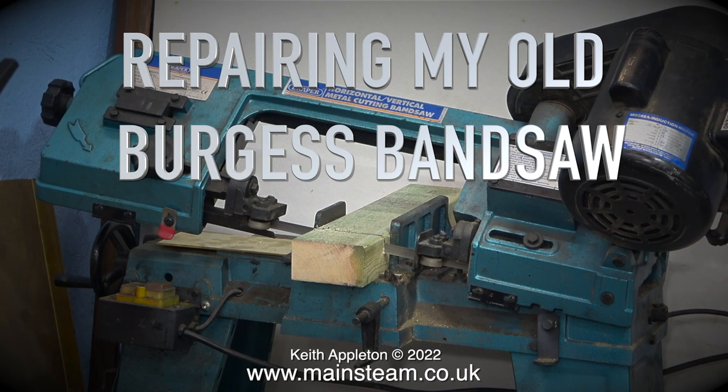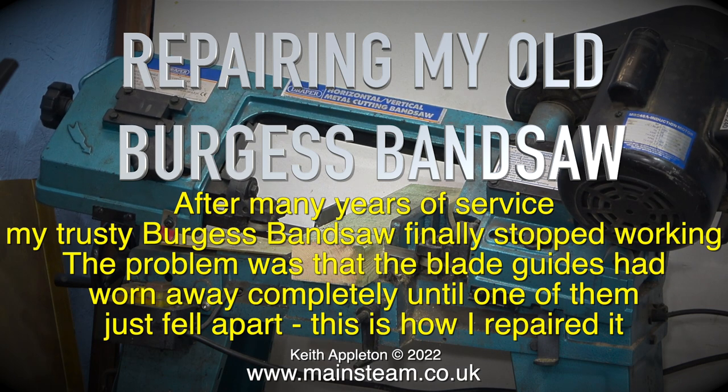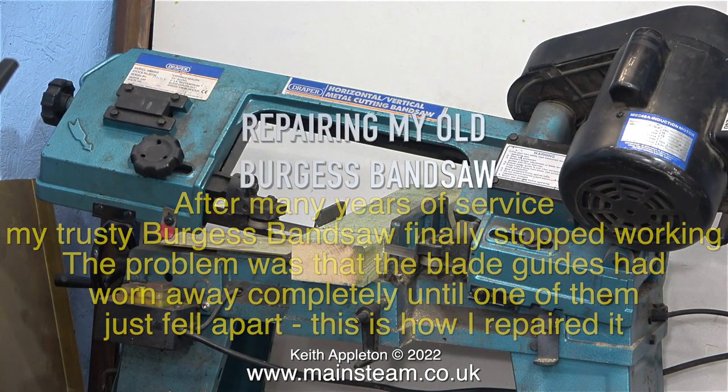Repairing my old Burgess bandsaw. After many years of service my trusty Burgess bandsaw finally stopped working. The problem was that the blade guides had worn away completely until one of them just fell apart. This is how I repaired it.